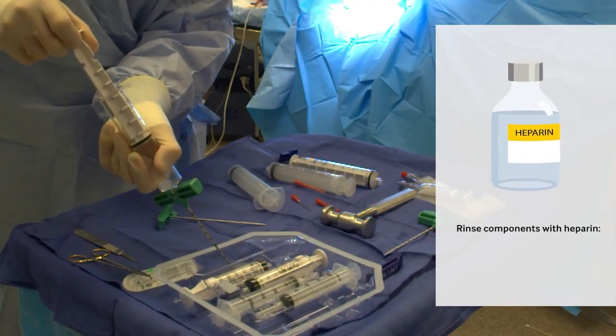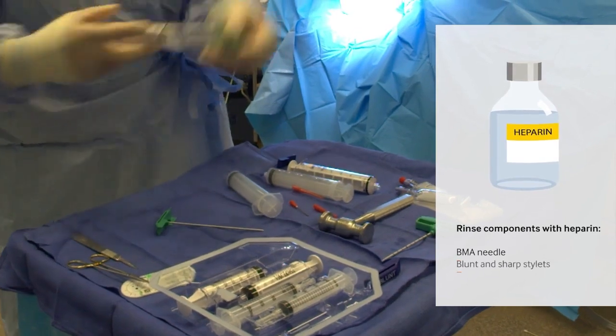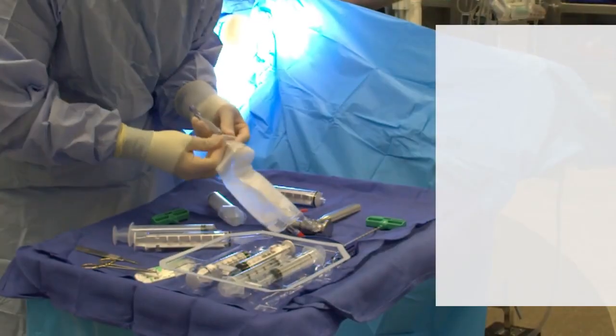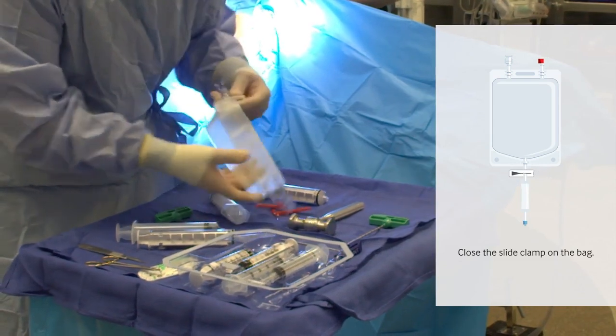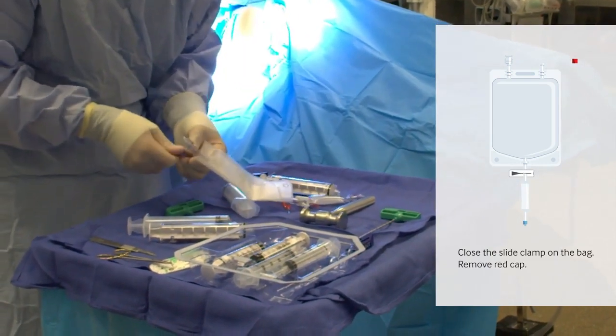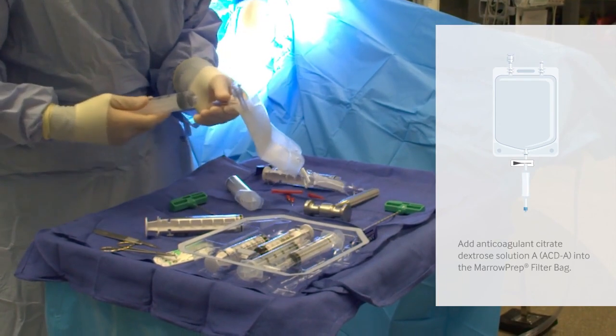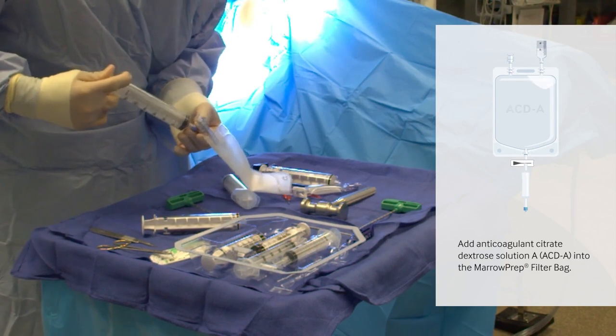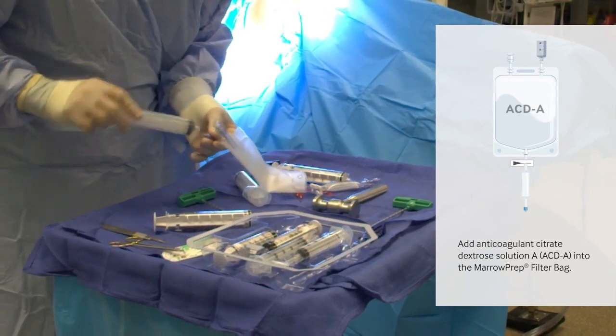To prepare for this procedure, rinse components that will come in contact with bone marrow aspirate with heparin. Next, close the white side clamp of the filter bag and remove the red cap. Then inject ACDA into the red cap of the marrow prep filter bag. This will prevent clotting once the bone marrow aspirate is injected into the bag.